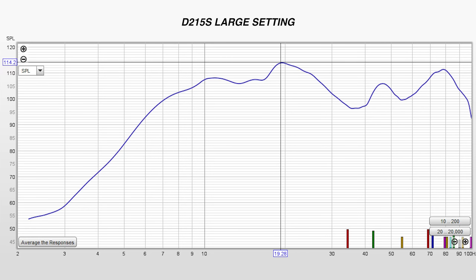I did take a measurement of the response I got in my space with a single D215. Keep in mind, if your space is smaller or larger than mine, you'll likely get a different result. But I was getting ample output down to 7Hz, which totally annihilated my room for Edge of Tomorrow.